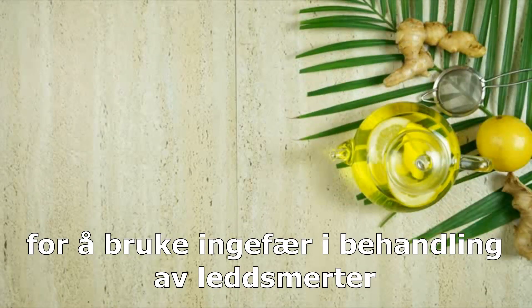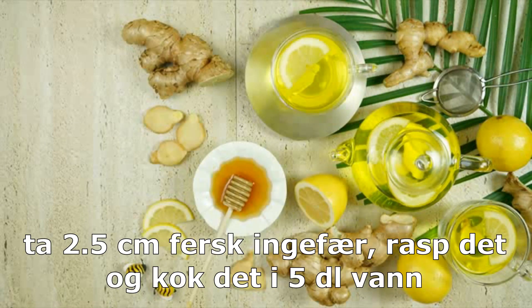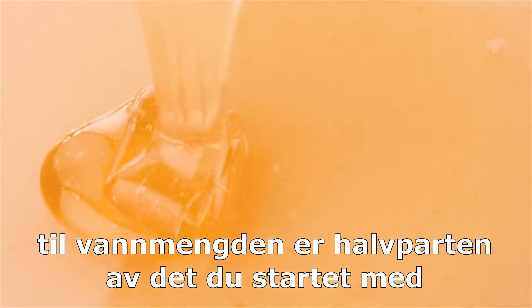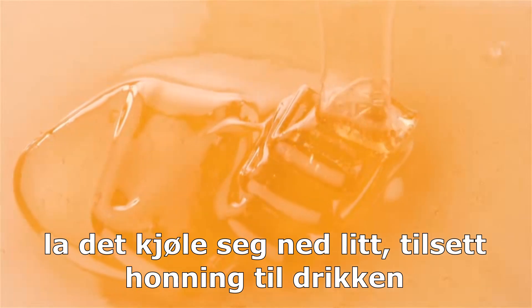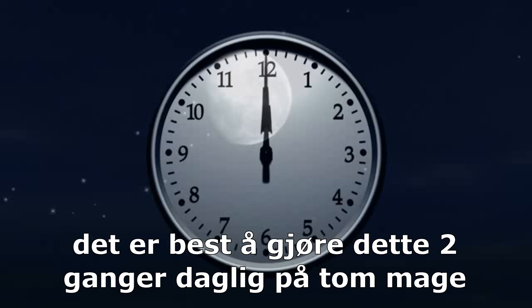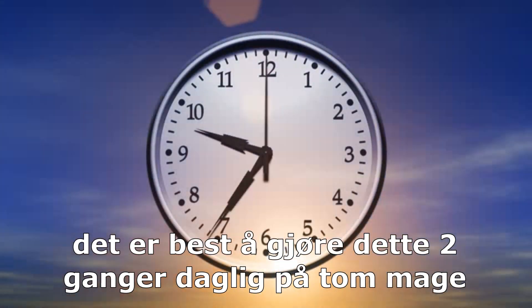In order to use ginger for the treatment of joint pain, take 1 inch of fresh ginger, grate it, and boil it in 2 cups of water until the water quantity becomes half. Let it cool down a little bit, add honey to this drink, and drink it on an empty stomach. It is better to do this twice every day on an empty stomach.